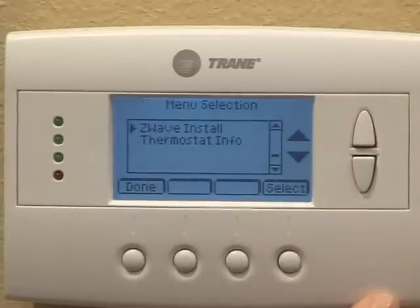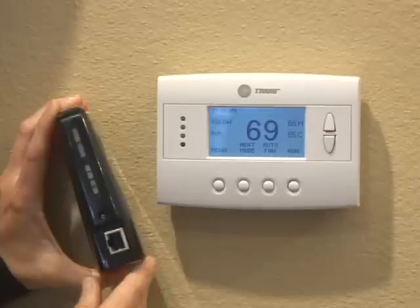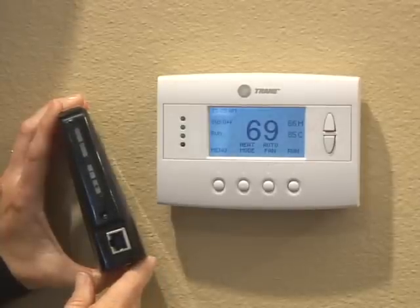Observe the lights on the bridge. The orange light will blink while enrollment occurs and turns solid orange when enrollment is complete. The process takes approximately 30 seconds. There are two key indications of successful enrollment.